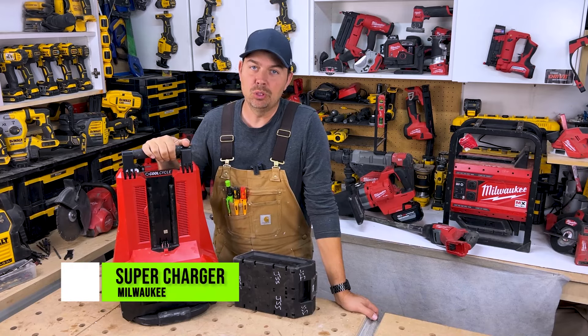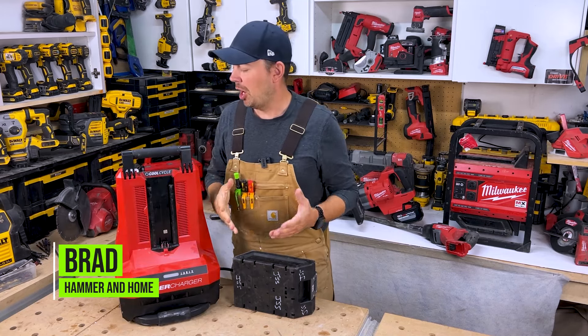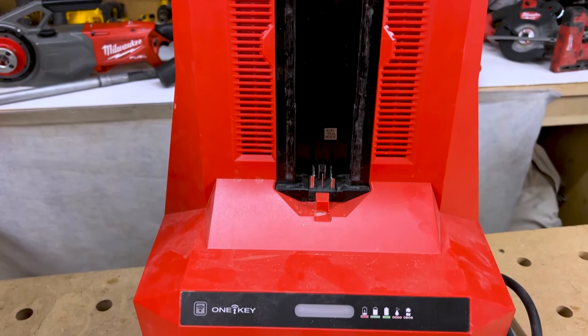This is Milwaukee's MX Fuel Supercharger. If you are on the MX system and you're operating those lights, jackhammers, maybe you've got the power station back here, this is a really fast way to charge your batteries.